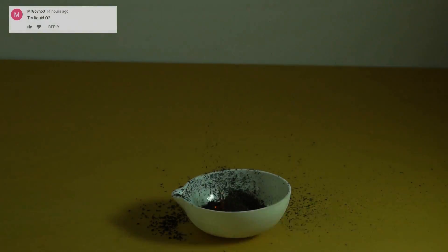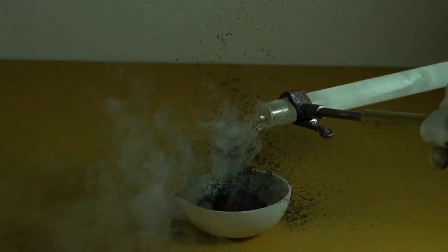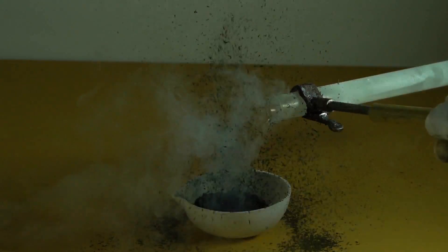I believe somebody in the comments asked to add liquid oxygen to decomposing ammonium dichromate. I really have no idea about what chemical reaction you're expected to see.